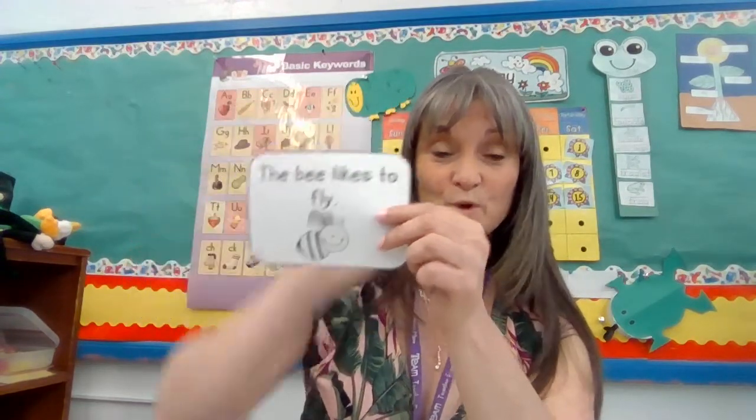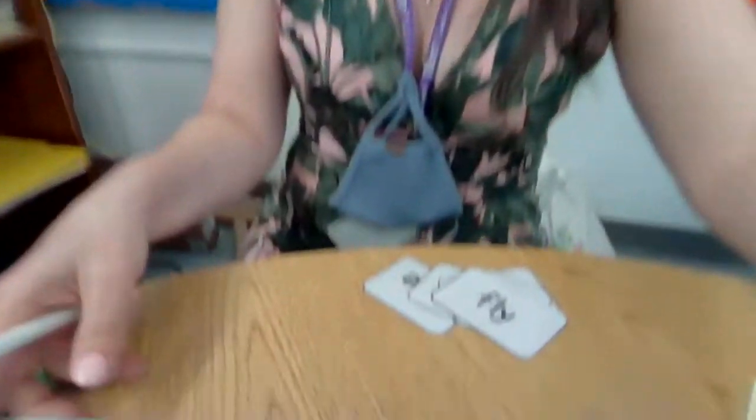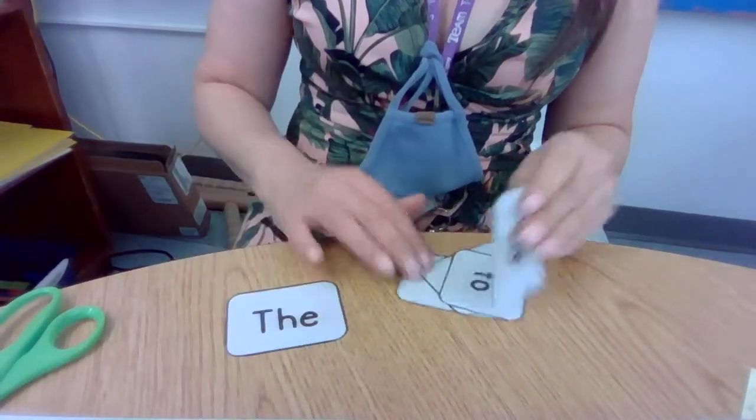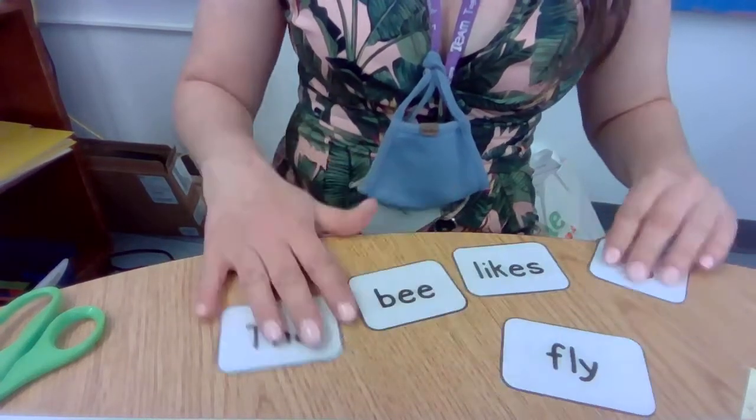Now for most children right now, I think we should set this aside. Once a child can say — if you ask them 'what does the sentence say?' and they answer 'the bee likes to fly' — they need to be able to remember that long enough to hunt for the words. I think all of our children can do that right now, so I would take this and put it away. The bee likes to fly. Okay, in front of you you should have your cards, and I'm going to turn all of mine. I have to make the sentence: the bee likes to fly.